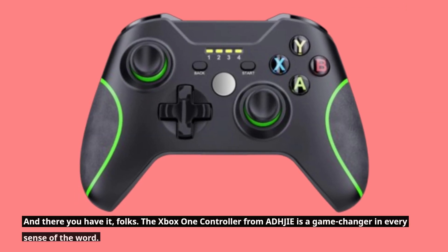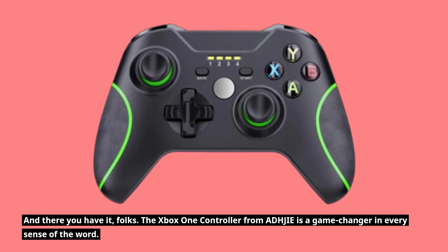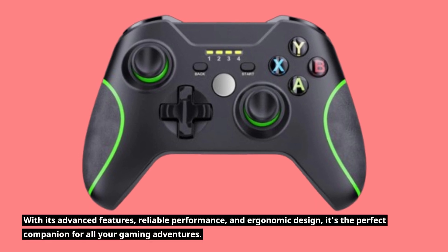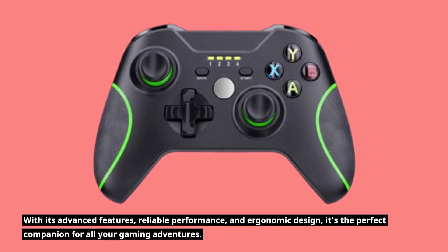And there you have it, folks. The Xbox One controller from ADHJIE is a game changer in every sense of the word. With its advanced features, reliable performance, and ergonomic design, it's the perfect companion for all your gaming adventures.